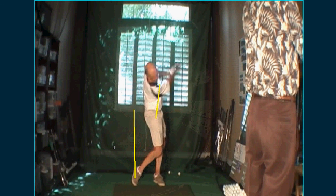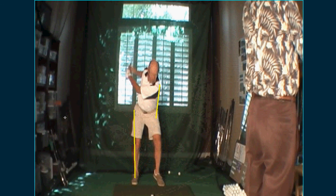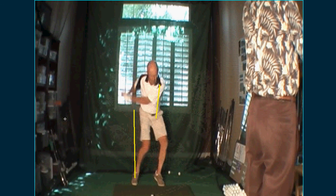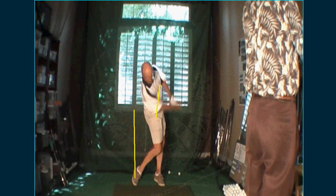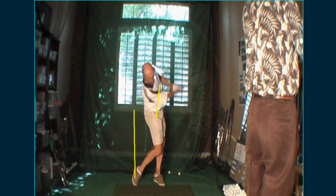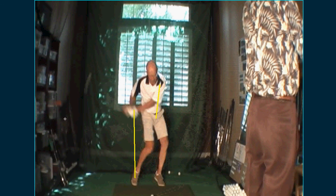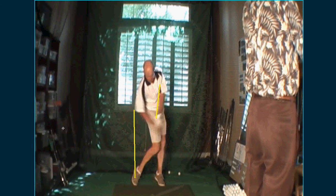It's kind of interesting — watch your left foot: it never gets to the ground at impact, see it's still hanging, then it comes down. And that's because you're kind of coming in with this hammer thing. Anyway, that's the lesson.